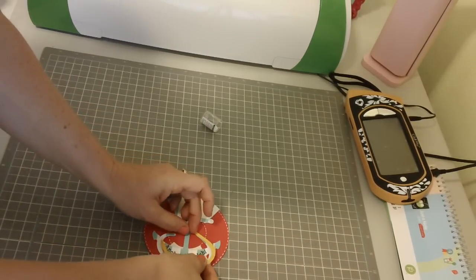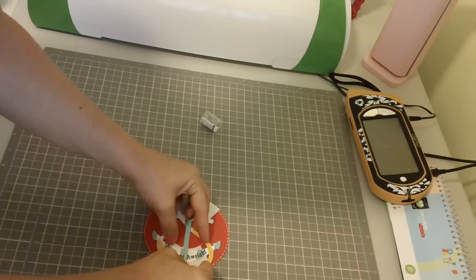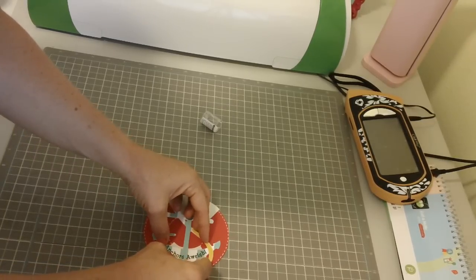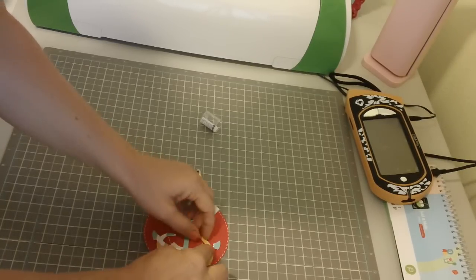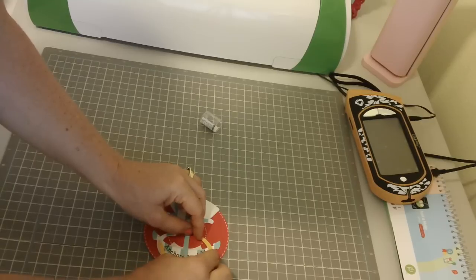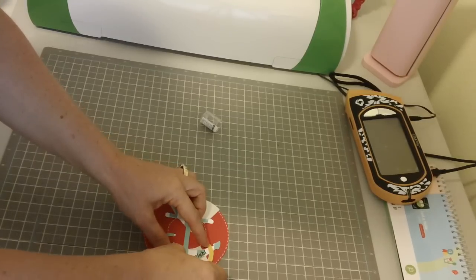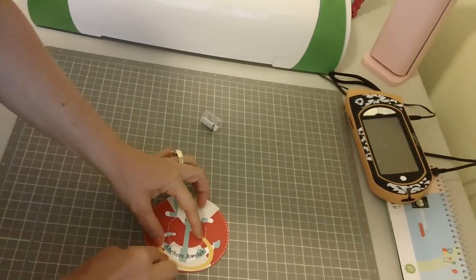The cream color is Basil cardstock. What I love about Basil cardstock is it usually has a little bit of texture to it. It's kind of like an almost houndstooth pattern, so it just has a little bit of extra something in the card.